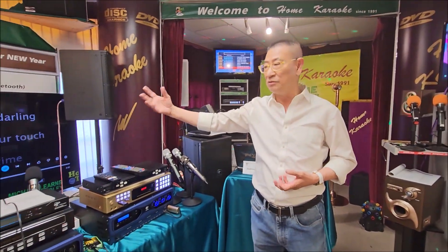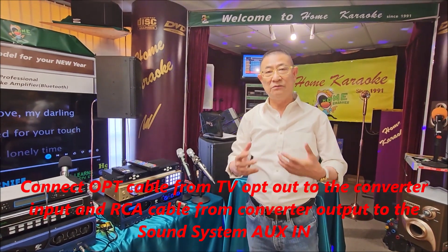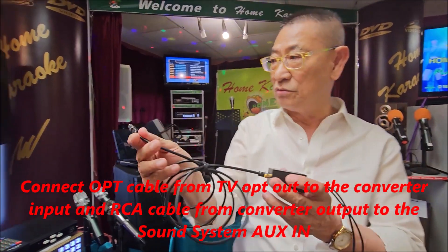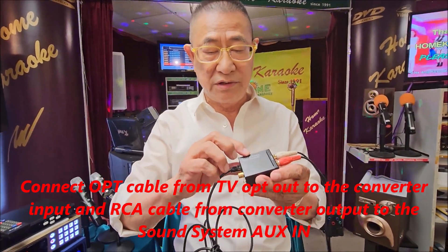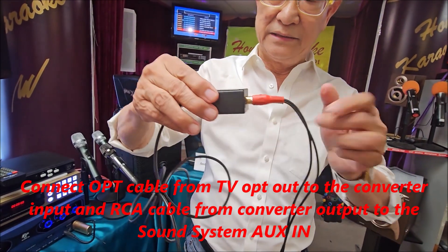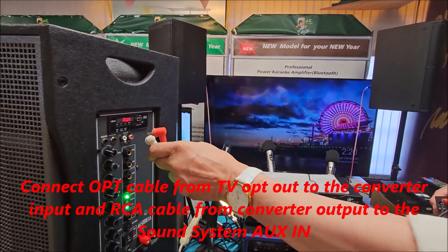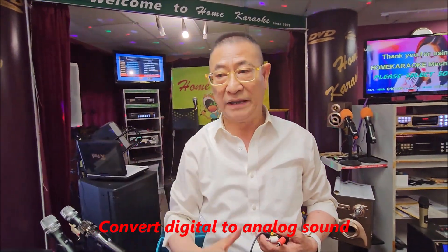Now, the sound coming out from the TV is digital — that is from the optical output. So you need an optical cable. This end goes to the TV optical output. And then this is called the converter — a digital to analog converter. The optical cable goes in, and then you have RCA out — left and right channel. The other end you put into the auxiliary input of your amplifier. So what you have done is convert the digital sound into analog sound and put it into your amplifier, where you have your mic input.